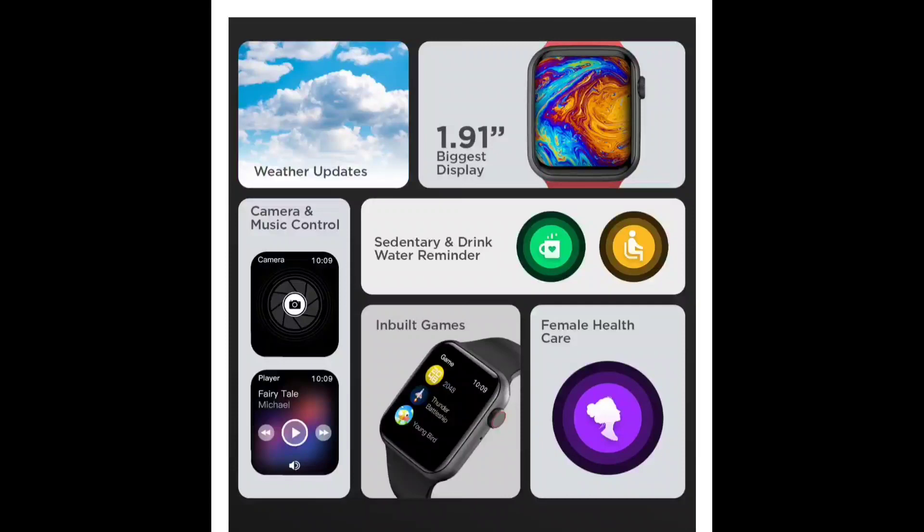There are also inbuilt games and female health care features. The watch supports more than 100 plus watch faces, and you can set a custom watch face. Finally, it provides a weather update as well. We will also look at the price range and competitive model comparison for this watch.